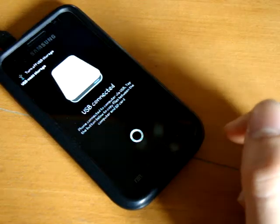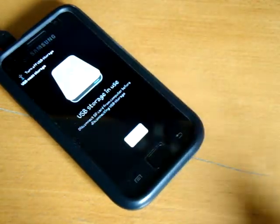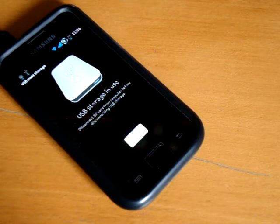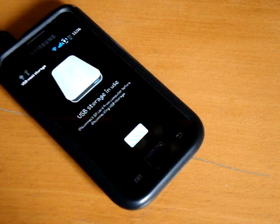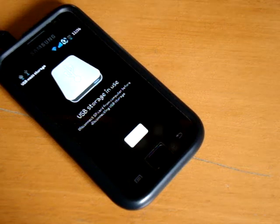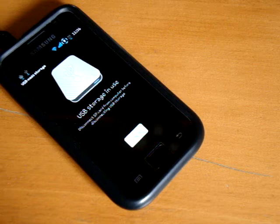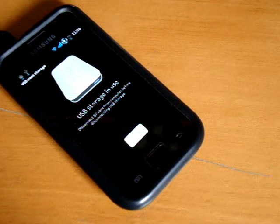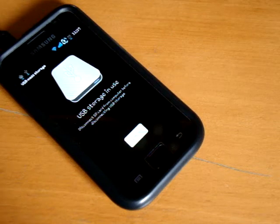I'll also link down in the description all the modems. So on my computer right now, I'm just copy and pasting into the internal memory. And there we go, just paste it in.